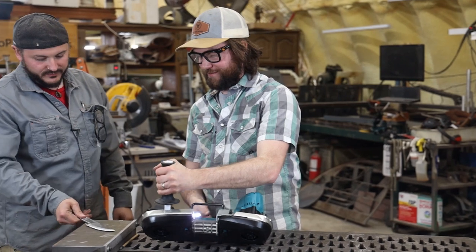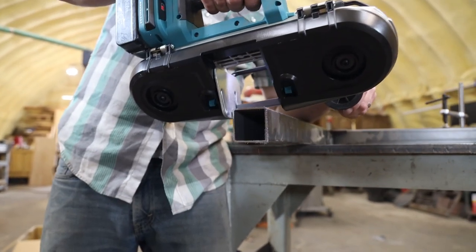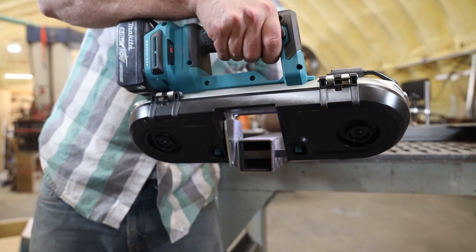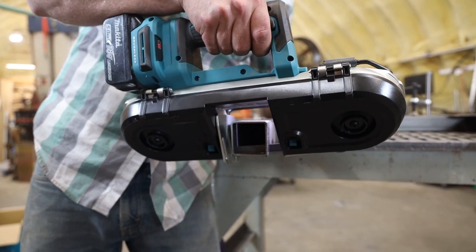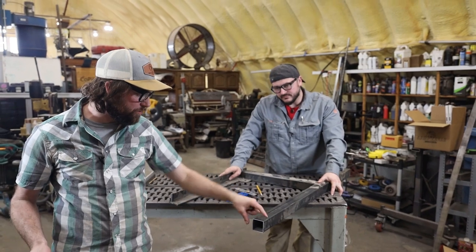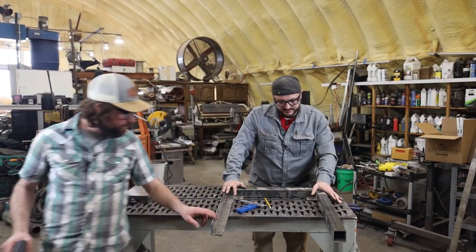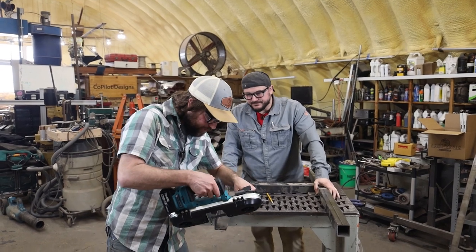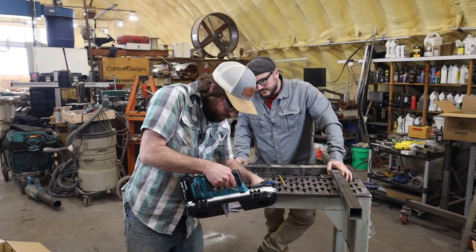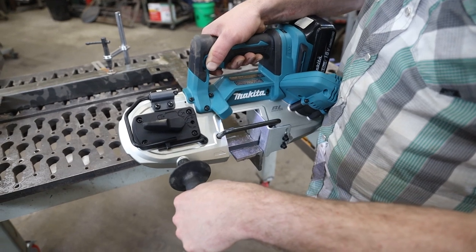I say we test it. Cut straight through. I think this is a two-inch by two-inch square tubing — one-sixteenth thick. And then this must be quarter inch. We'll finish this cut from the grinder.